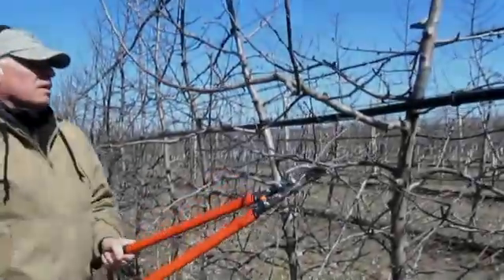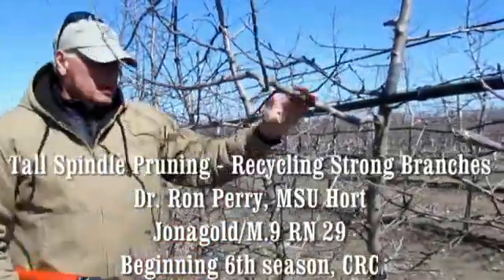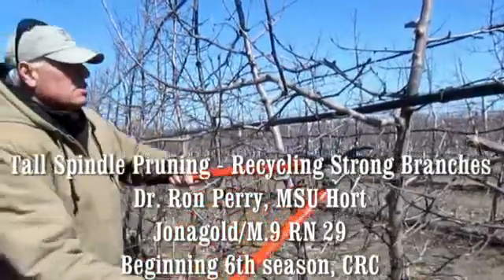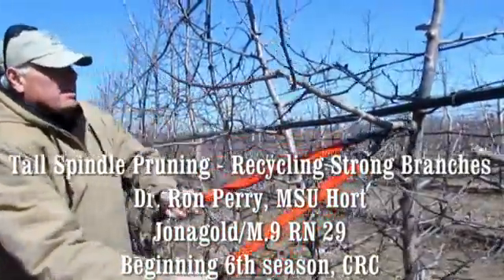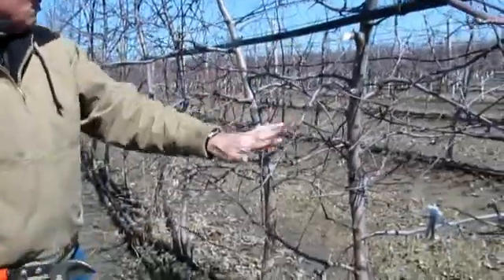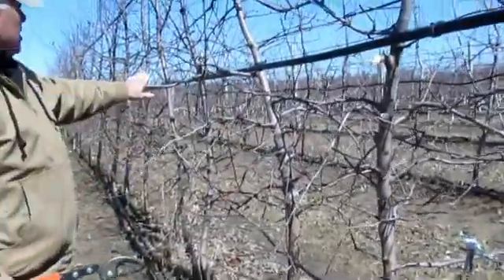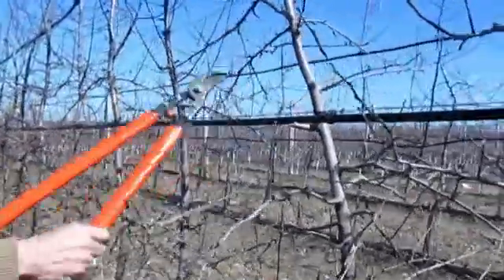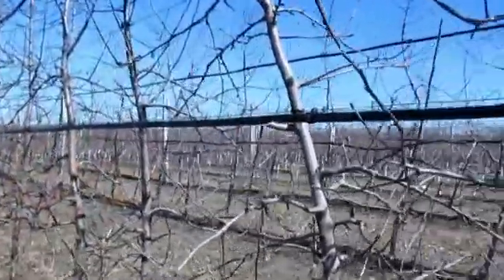This is a strong limb and this is one that needs to be recycled. We've got a nice weak limb right below it, so I'm going to go ahead and recycle it. Now we're going to favor these other weaker branches, and the same should be said for some of these here — they're coming out into the alleyway and we'll prune those back.